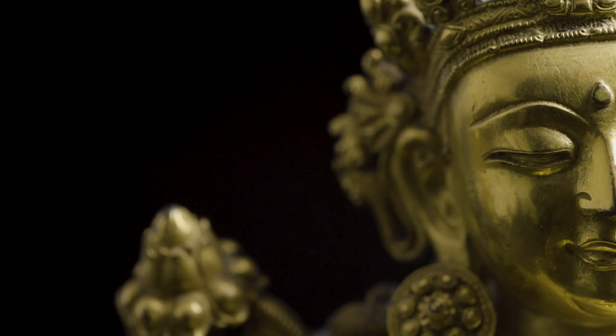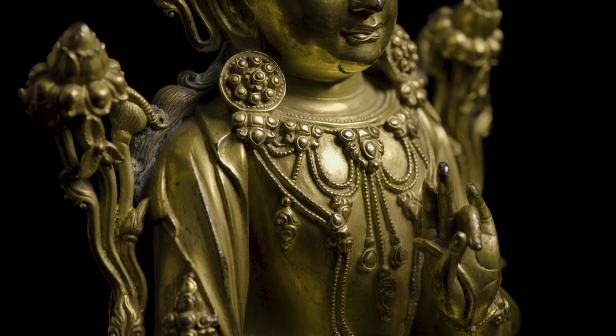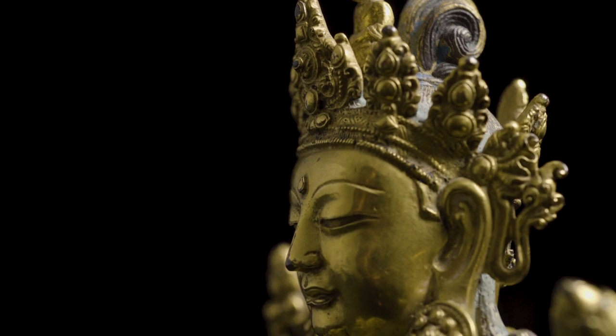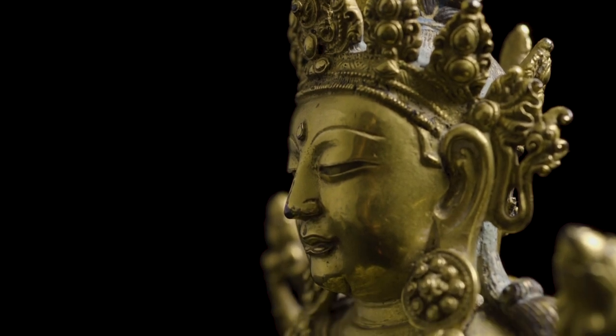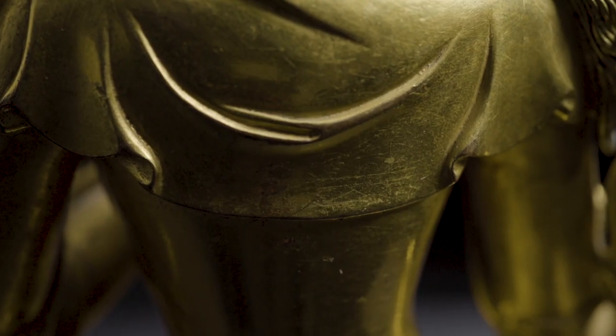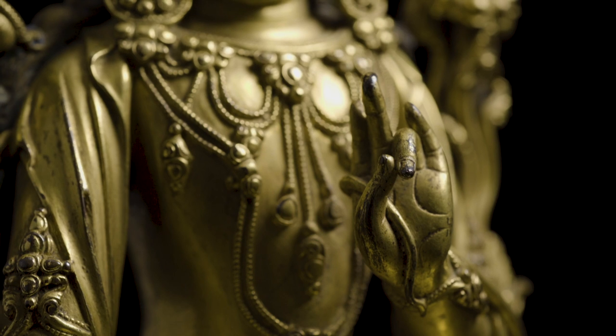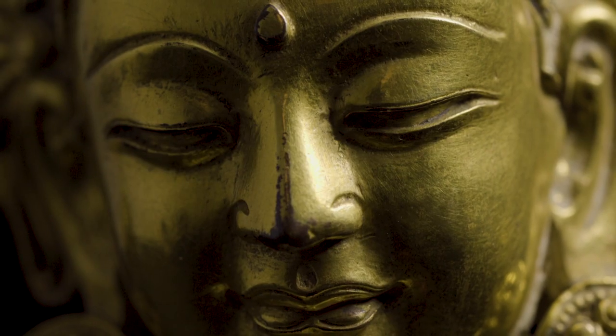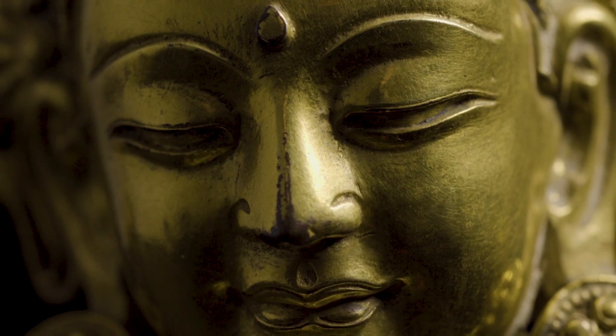If you go closer to it you can see all the very finely cast details, which is rather special, and it represents the high quality of the gilt figures of that period. It is indeed the beauty behind this figure that is in a way unique and it speaks to you. Having that piece in a room gives you that kind of calm and peaceful feeling.